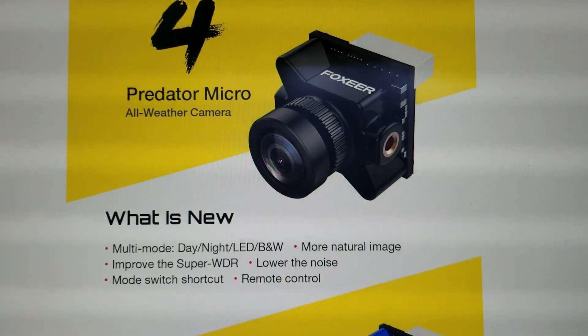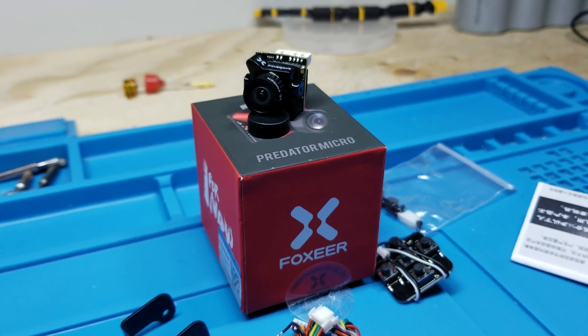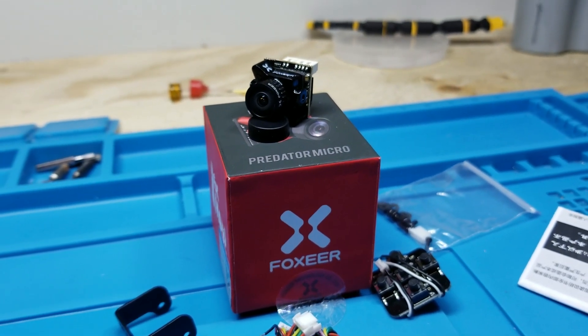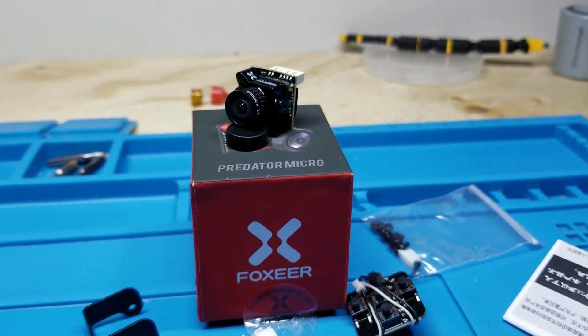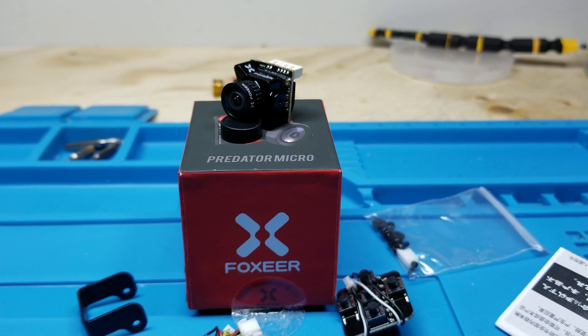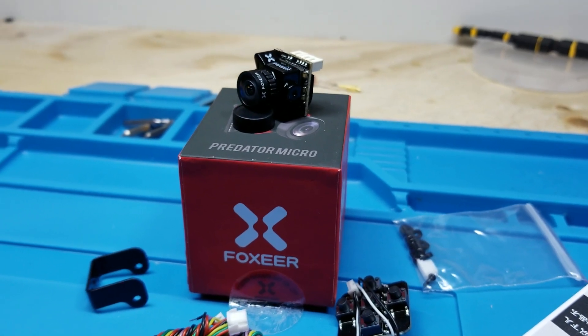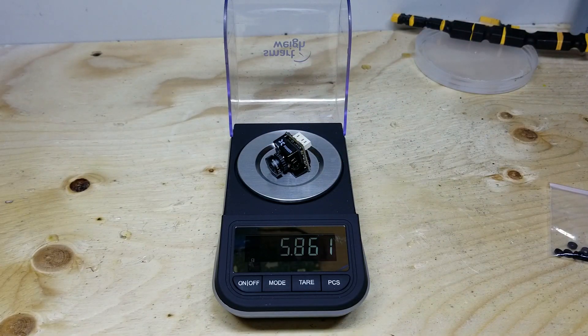The Predator V4 is a CMOS FPV camera from Foxeer, which advertises a super wide dynamic range, supports both 16x9 and 4x3 aspect ratios, is switchable between PAL or NTSC, has a low 4ms latency, an input voltage range of 5 to 40 volts, and states there is a low light improvement over the V3, which is already really good. All while weighing 5.5 grams — actually measured at 5.861 grams, coming in at 0.012 grams heavier than the V3.